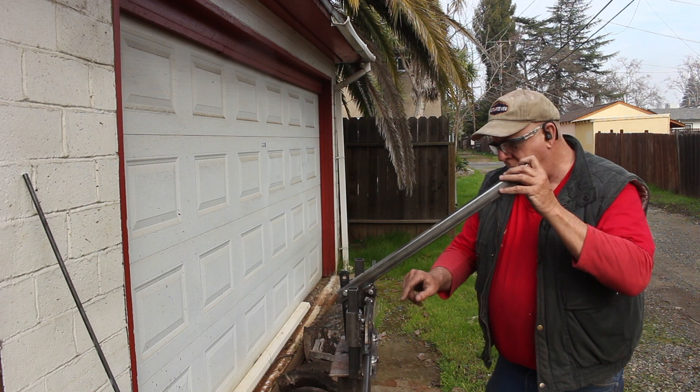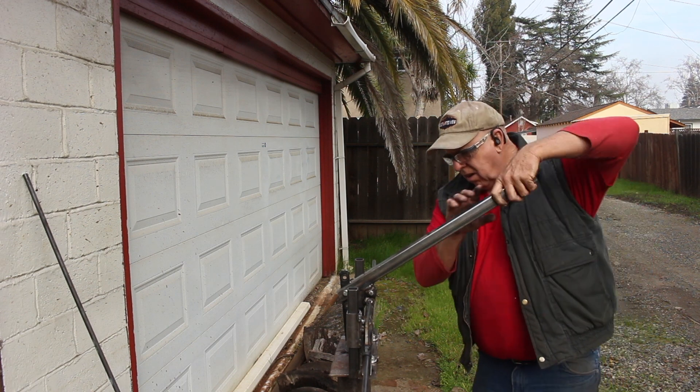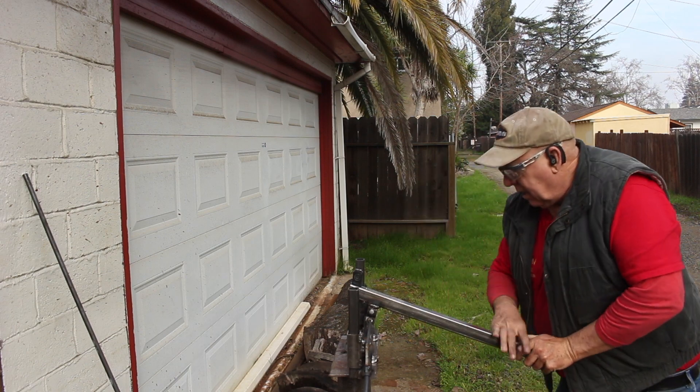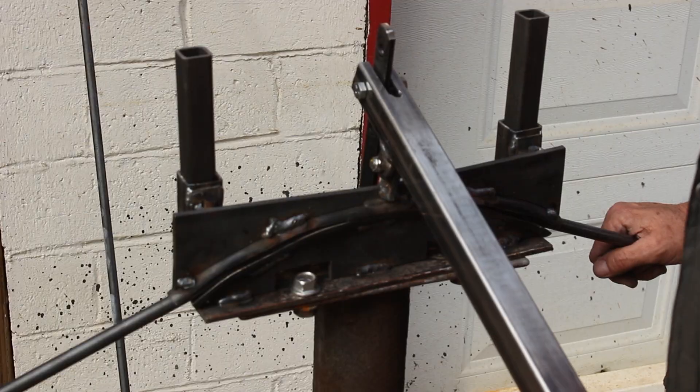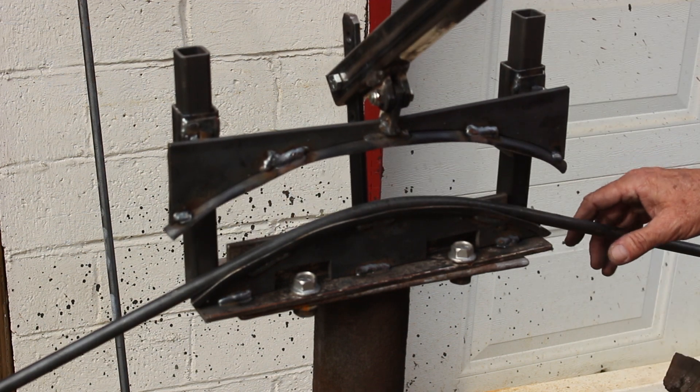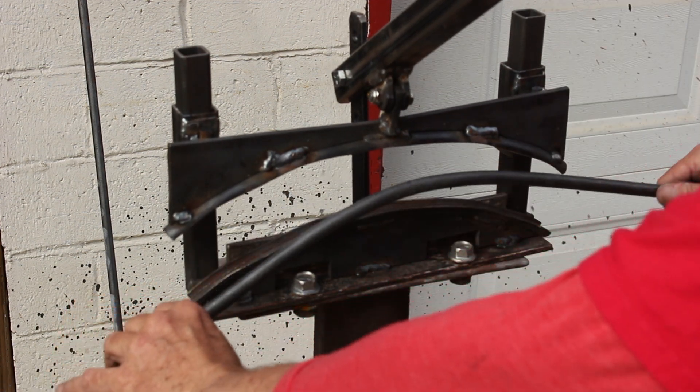Now I have the center of the rod in the center of the arc and we'll just bend this down. I was hoping that I had enough curvature because I knew that the arc was going to relax once it was bent.